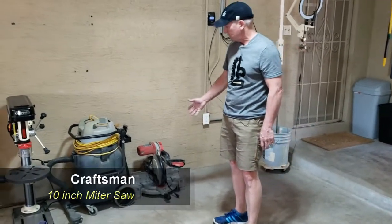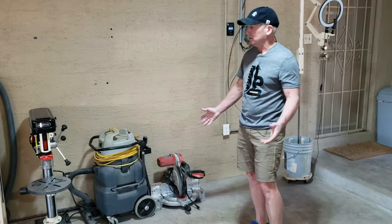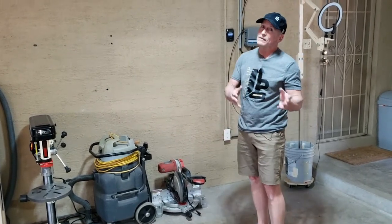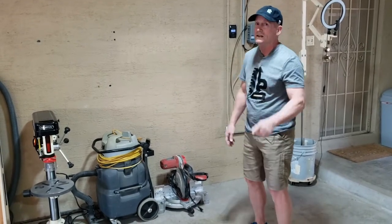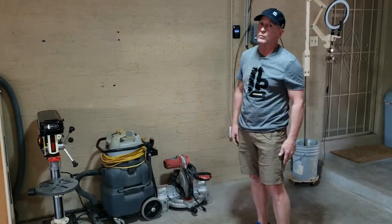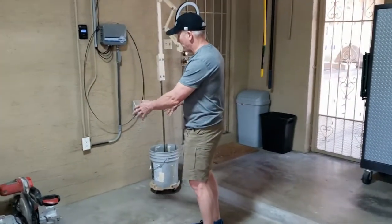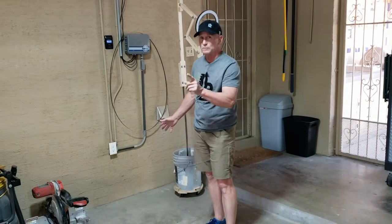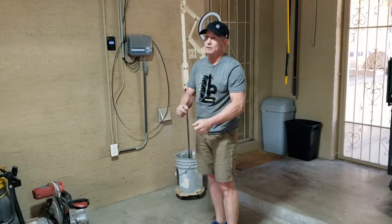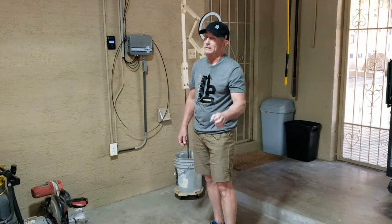Next to the vacuum is my miter saw — a Craftsman miter saw I've had for almost 10 years. It's a 10-inch miter saw, works really well, but as you can see there's no miter saw table. One of my future projects is to build all this out. This spot is also where I put my air filtration system, which I'll talk about in a minute. I put out a video on that a few months ago and got a lot of great feedback.